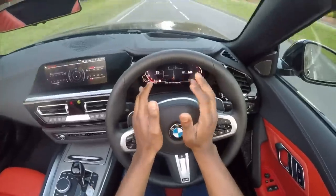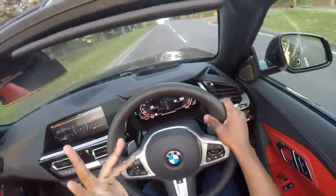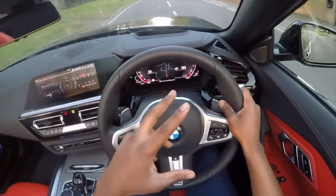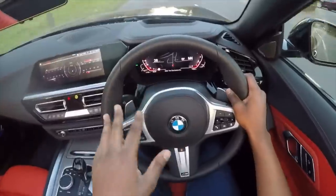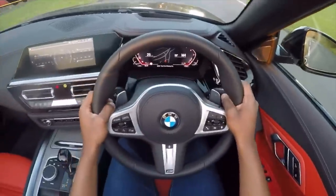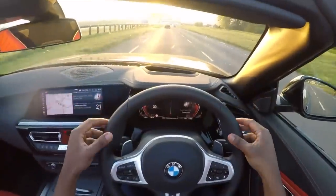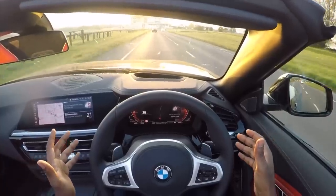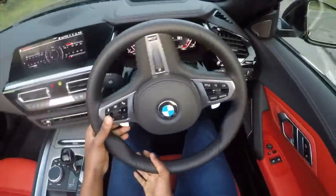You've got a beautiful TFT 10.25-inch screen right in front of us, displaying our rev counter on the right-hand side and a speedometer on the left, and right in the centre you've got your satellite navigation. This car comes with lane departure warning — if I just do this now, look, it's just steering for me. So many cool features.